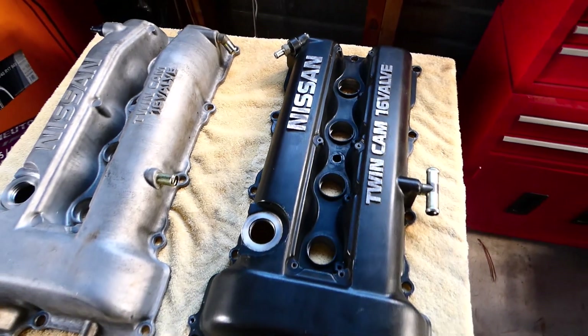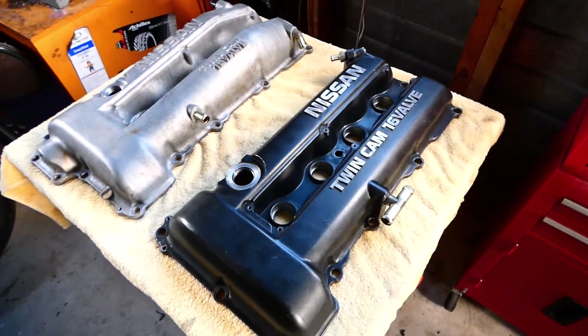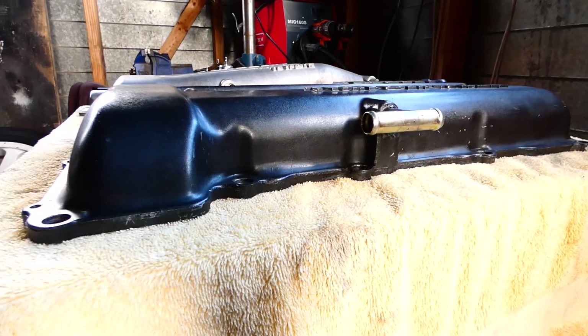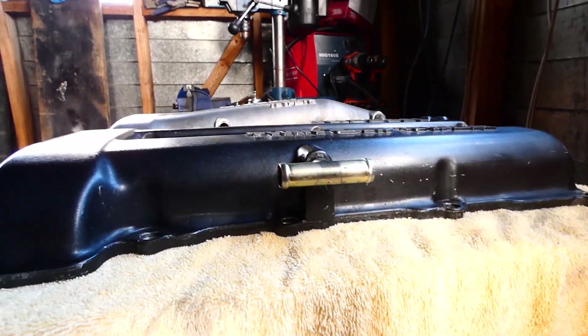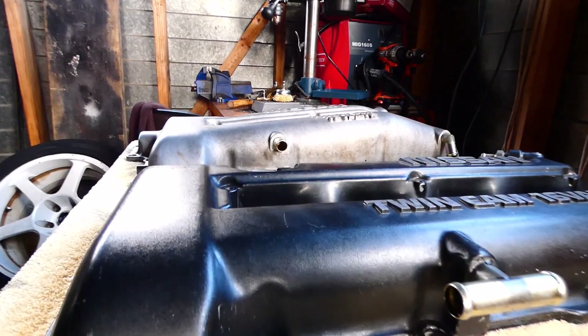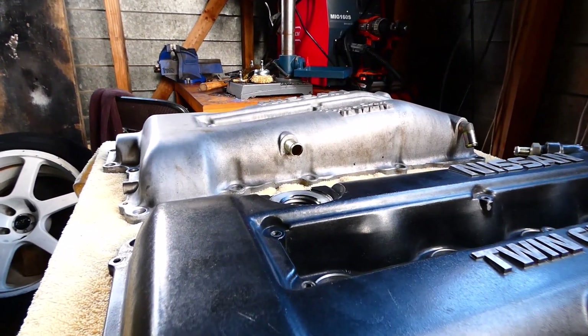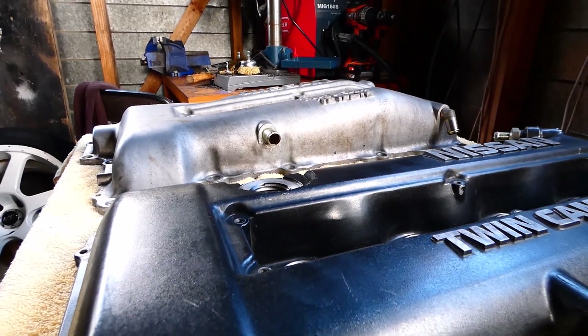One thing that's quite different is the height — the S13 rocker cover is quite flat, whereas the S14 one rises up and there's quite a lot more air volume underneath it.